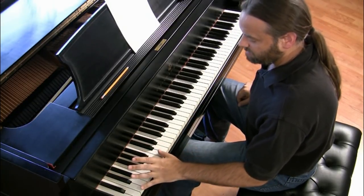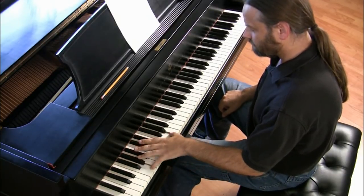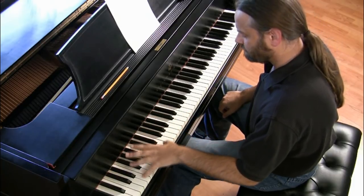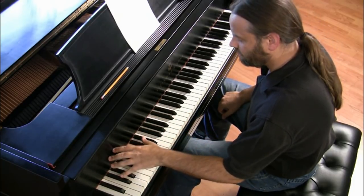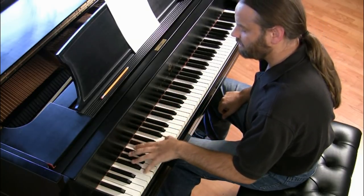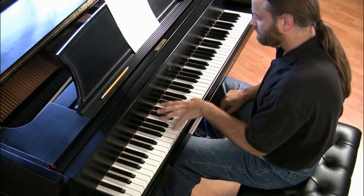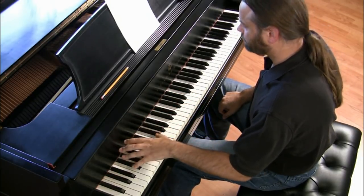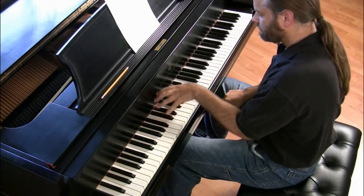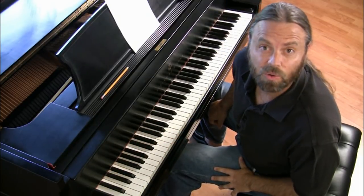The last octave exercise I have for you is arpeggios. Let's go up one, with an accent on every third note. I would repeat those arpeggios in all 12 keys.